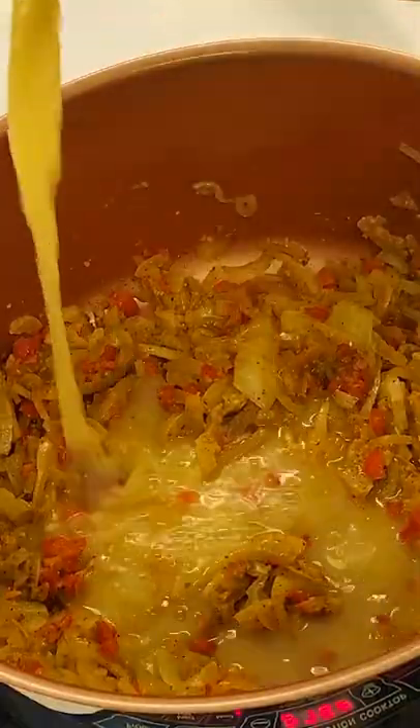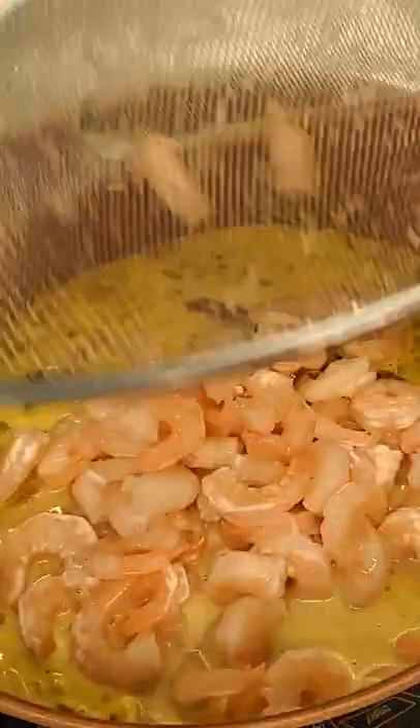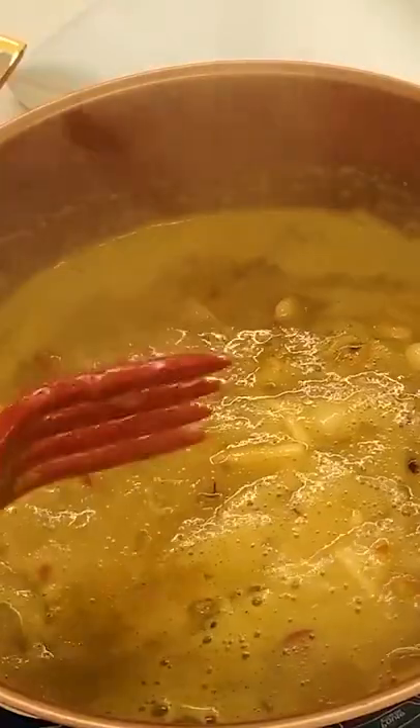After 12 minutes have passed, we add stock, milks, and seafood. Let it cook for 15 minutes more, then add our wine, parsley, and cilantro.